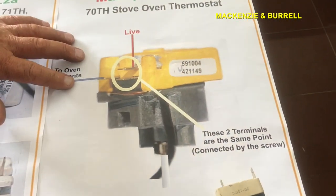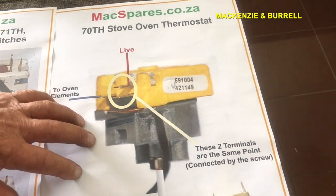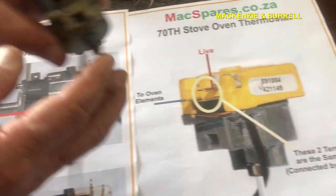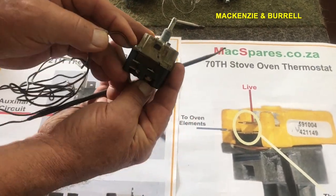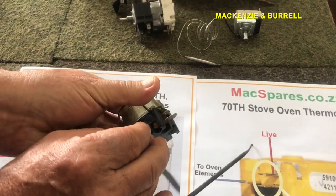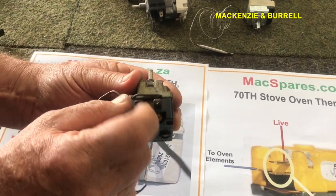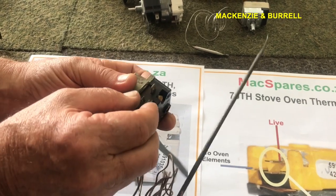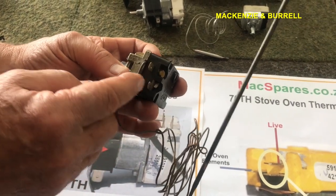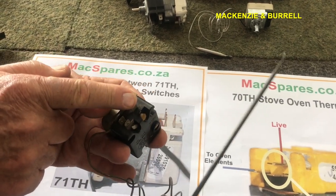The next thermostat in the range is what we call a 70th. Again, it's an oven thermostat and again it is a simple switch. If you look here, you've got two terminals — one, two. There's a screw going through here that screws this terminal and this terminal together, so you may think they're different terminals but they're not. The reason for this is so you can bring your live wire in here and take a live wire out somewhere else.